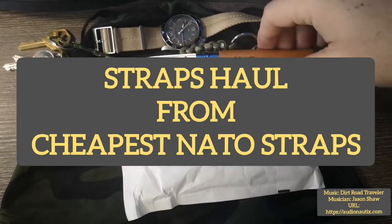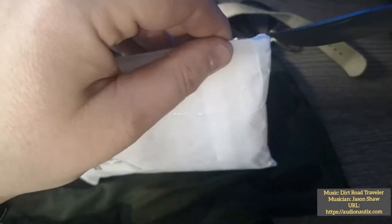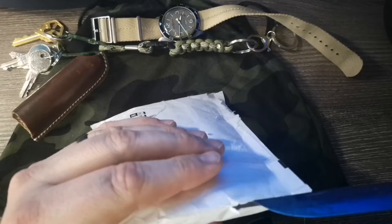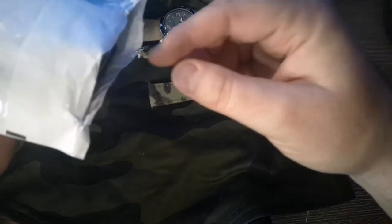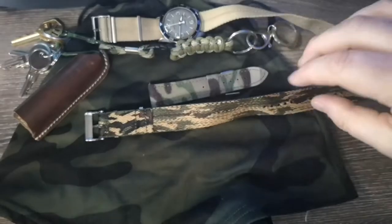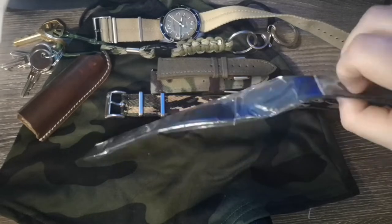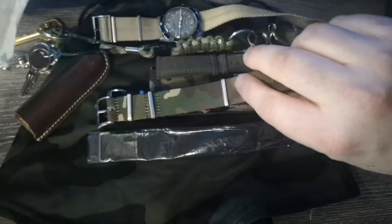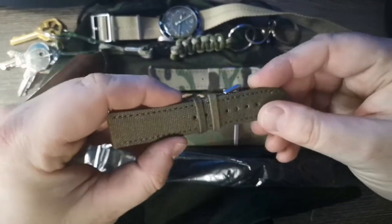Hey, welcome back to the channel. Just returned from the post office — I recently made an order from Cheapest NATO Straps. They're not all NATO straps, but I had a moment where I just wanted to order up some fresh straps. There's a bit of a theme behind them all: camo, camo, camo, canvas, camo NATO, khaki, two-piece khaki, camo canvas, camo velcro, and another different camo NATO.